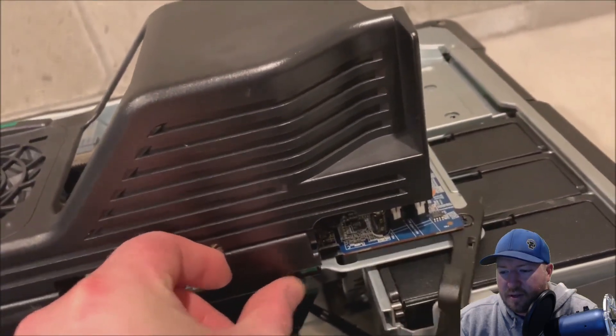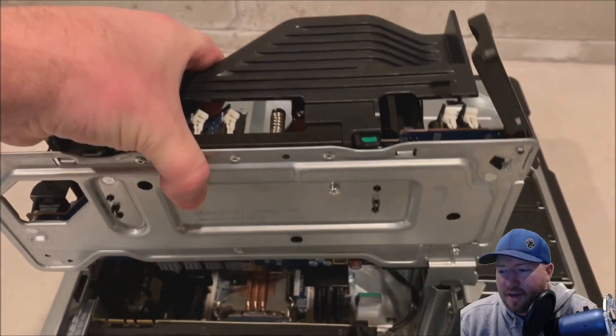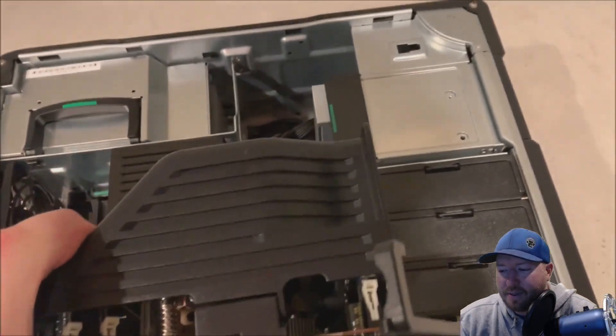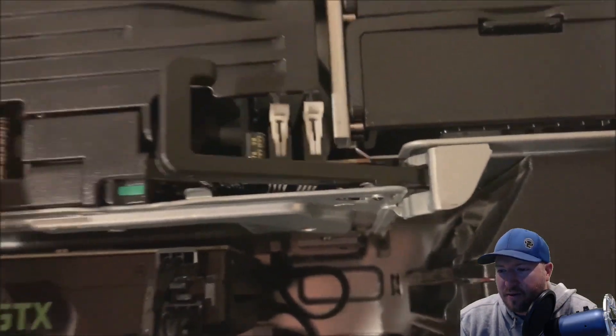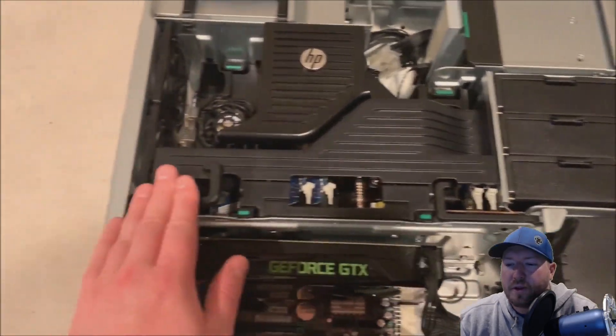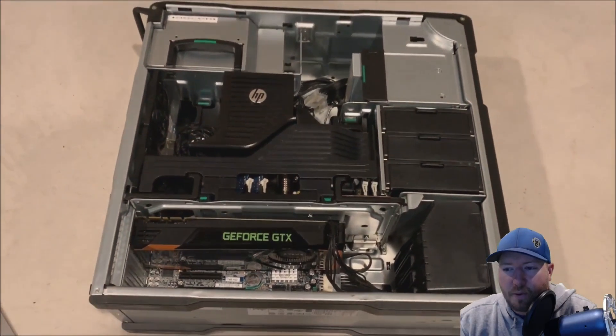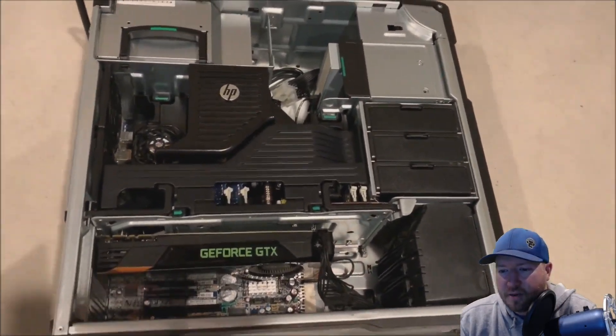First we want to hit these levers — there's a little green button to push. Once you hit those levers they'll pop out, and that's how you're actually going to lock it into place. So once you clip those back in, you slide your board right in like so. You can click it into place, and then also what's really going to hold it into place is the side panel. Okay, our board's installed — everything looks good.